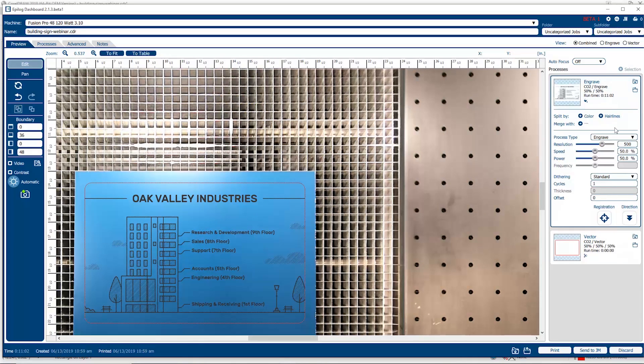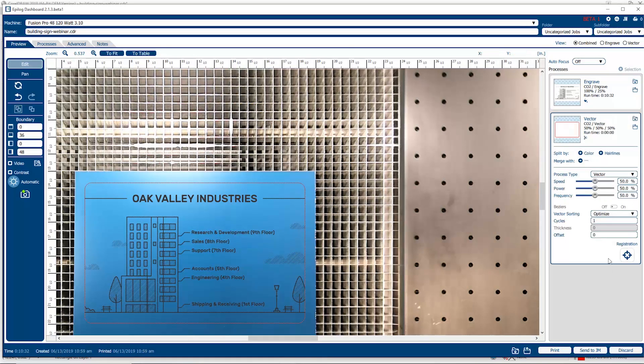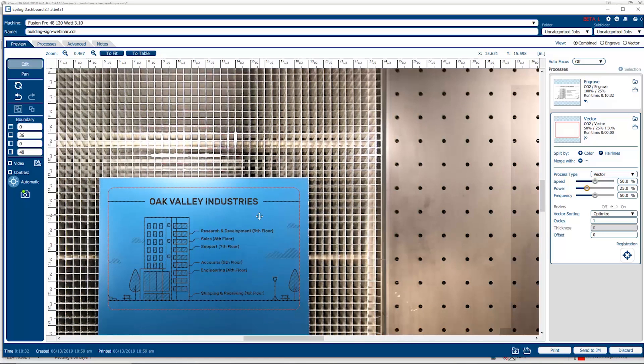Let's go into the settings for this particular job. We're going to set the engraving portion up at 500 DPI resolution, speed up real high, and power down to about 25% — standard dithering would work well. We're going to change that engraving direction from bottom to top. This is a really good technique especially with this type of plastic — we find that the engraving surface remains cleaner and the result looks better when you start at the bottom and work your way up. With vector, we're going to set the speed and power settings a little bit lower for power. With that, we're ready to go — push on the print button and the job gets sent over to the laser.